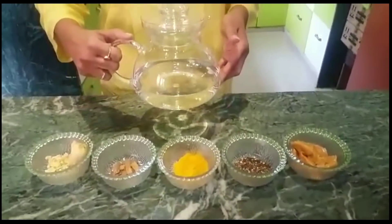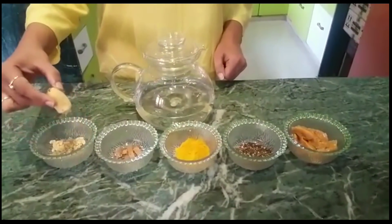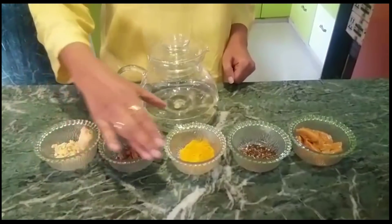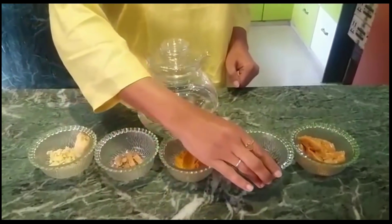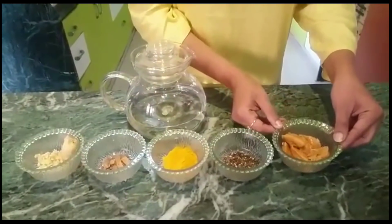For this recipe we have taken 1 glass or 250 ml of water, 2 tablespoons of grated ginger, small pieces of cinnamon (dal chini), the main ingredient — turmeric or haldi powder, coarsely ground black peppercorns, and for sweetness, jaggery which is optional.